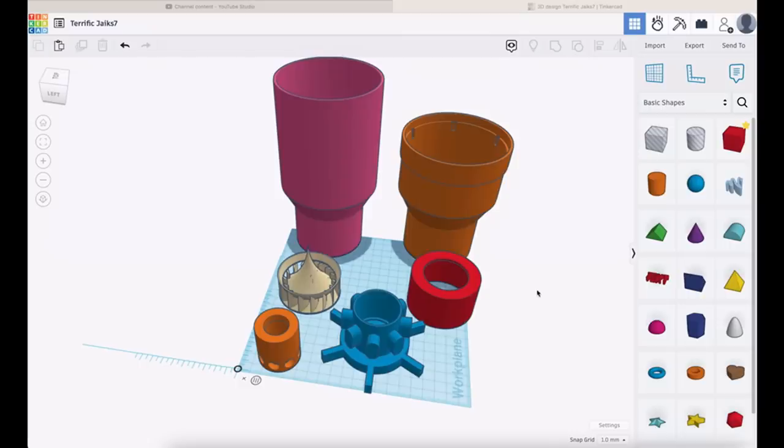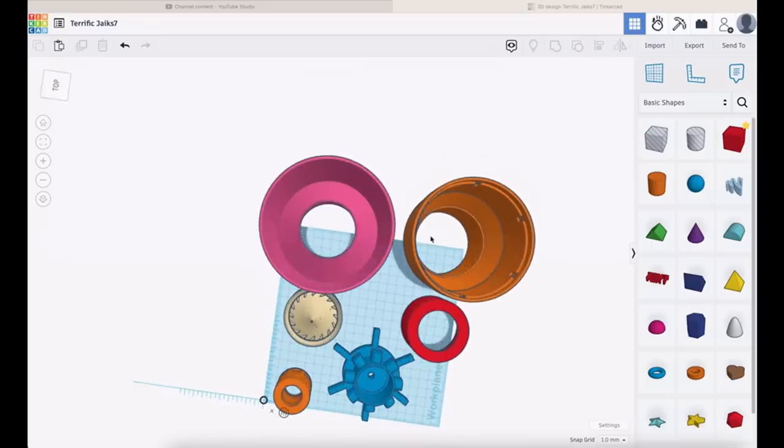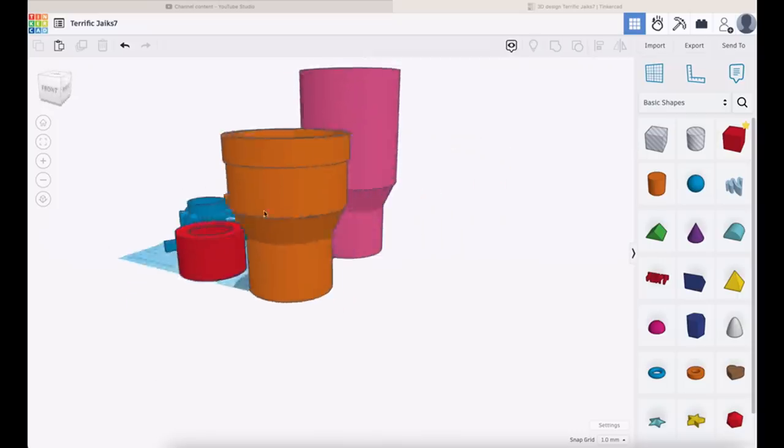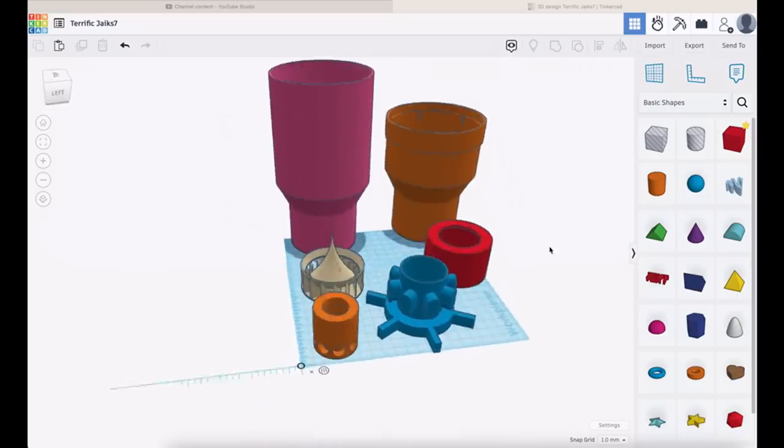We've got the magnet rotor — that's the orange one — then we've got the stator where we're going to run the coil, that's the blue one. The red one is a cap that goes over the stator. The cream is the rotor itself, and the sort of earth color and the pink are the actual inserts. If we look inside those inserts, the pink has got a cone coming down it — that's the top section where the cone points into the rotor.